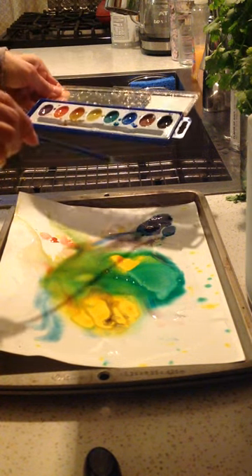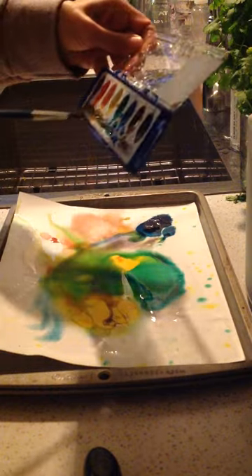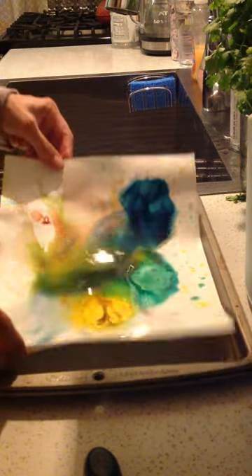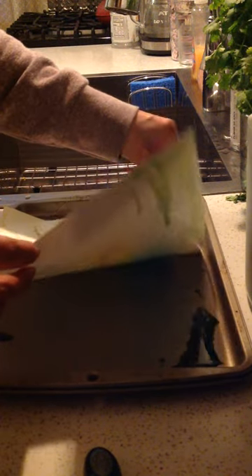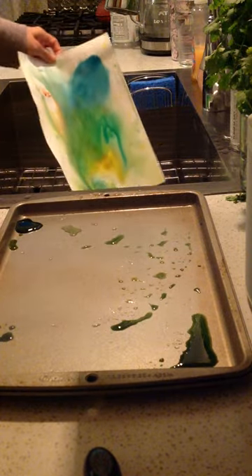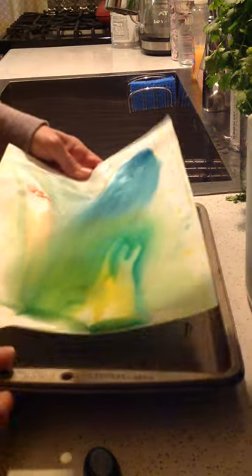I'm going to grab some more watercolor. This is a lot of fun, boys and girls — maybe you could just drip it on like this, and just roll it back and forth if you want to. It's up to you. Any extra you might want to dump in your sink, dump it off, and then just leave it in your tray to dry for a day. Have fun — good one!